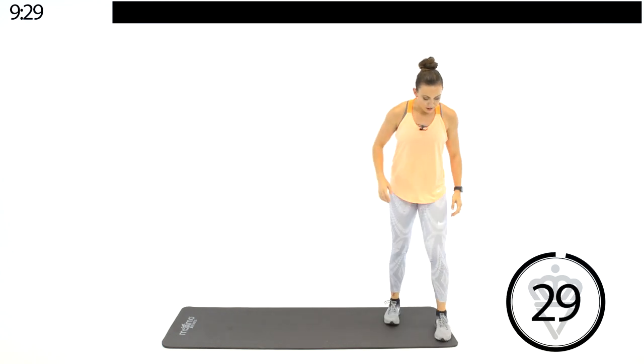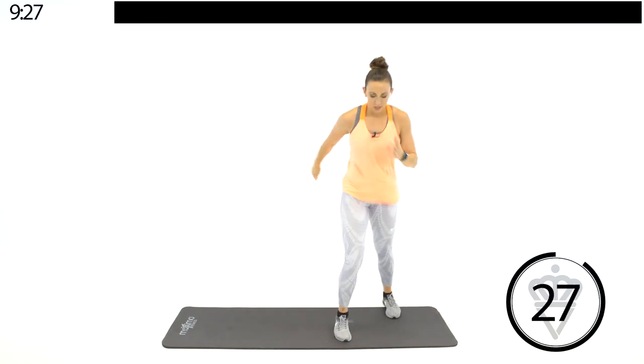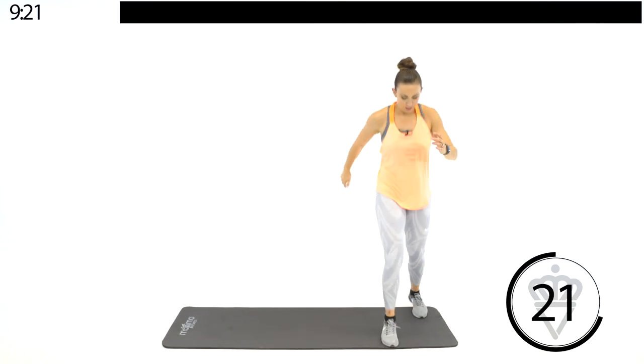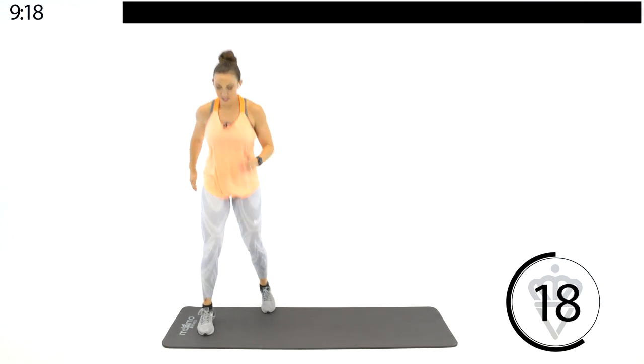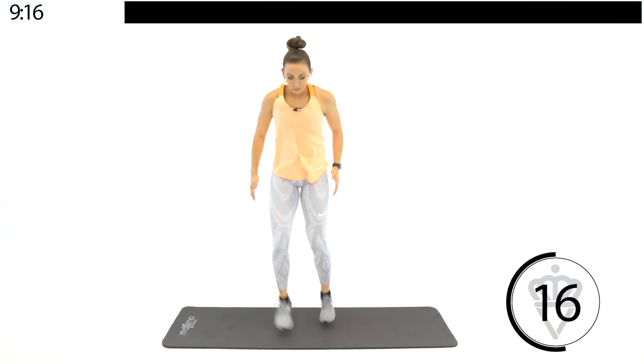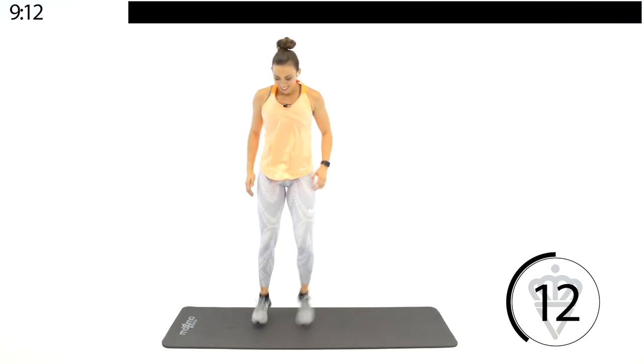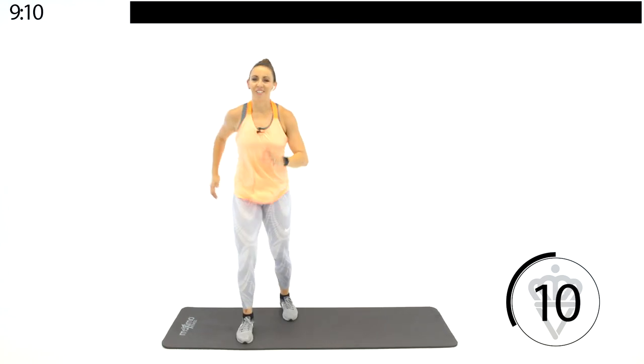Moving to the right side of your mat — scissor chops. Front to back with those feet. Work your arms with your legs just like you're running. Good job. Stay on your toes so you're nice and light.